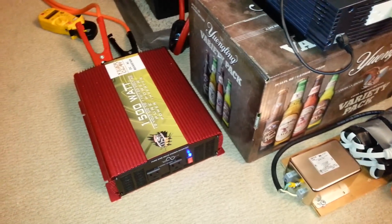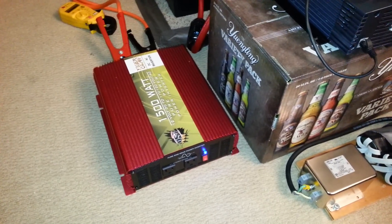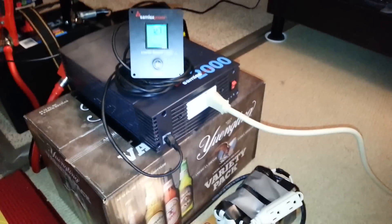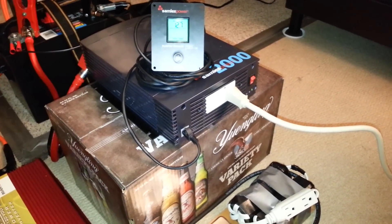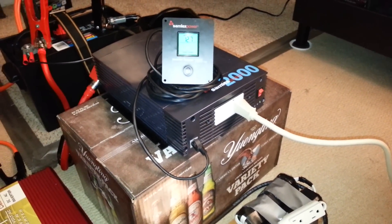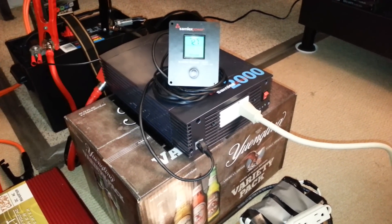The Tiger Claw, at roughly $200 or less, actually has better power factor correction than the Samlex, which retails for about $450 — more than twice the price. I thought that was pretty amazing.